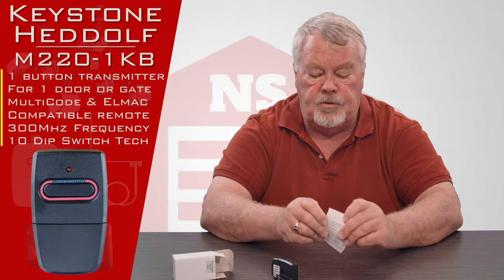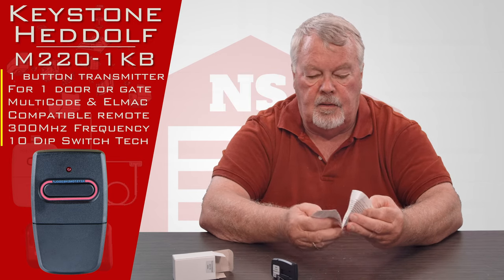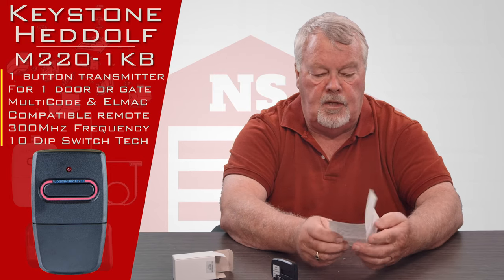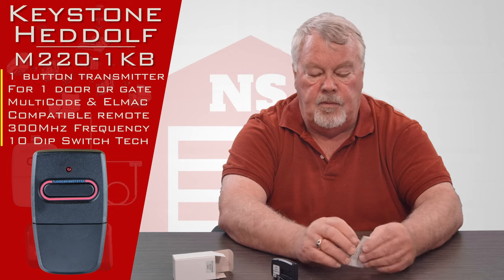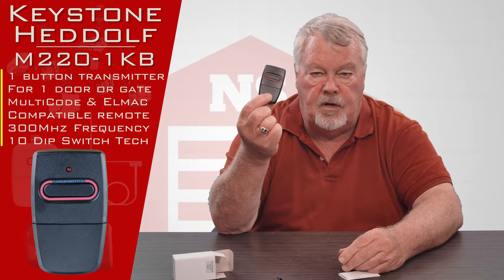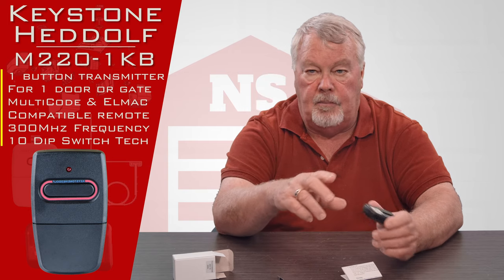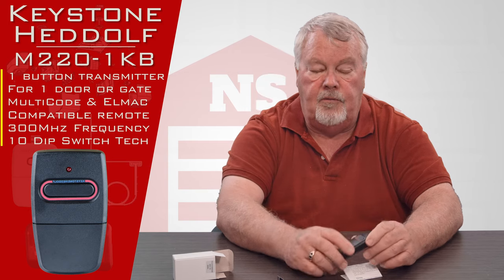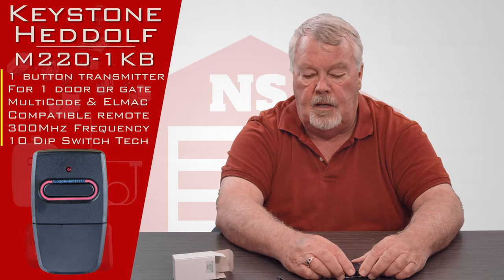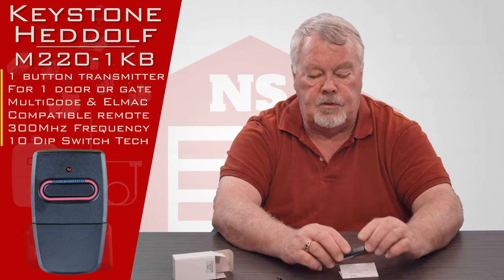One of the most important parts of this package are the directions. My suggestion is when you get this, spend a few minutes and familiarize yourself with the directions. They're going to tell you how to take the cover off, what kind of battery is in it, and give you a step-by-step description of how to program it and place it back into operation.